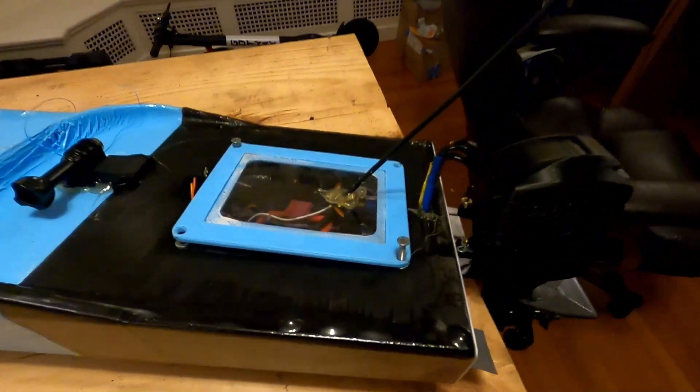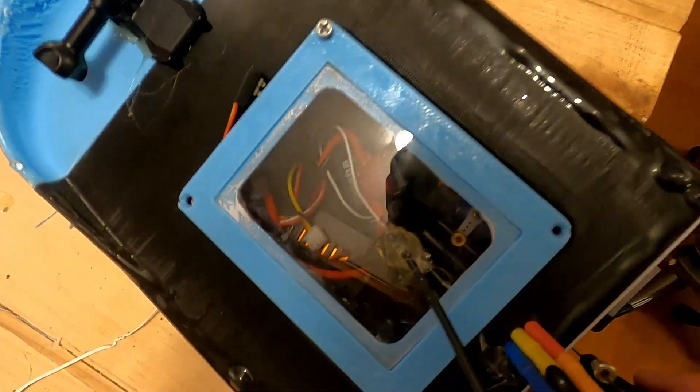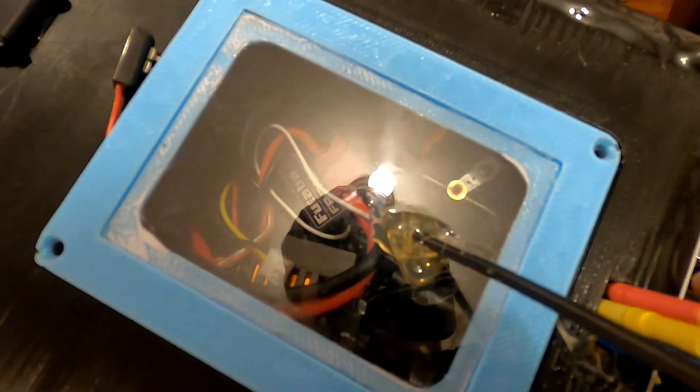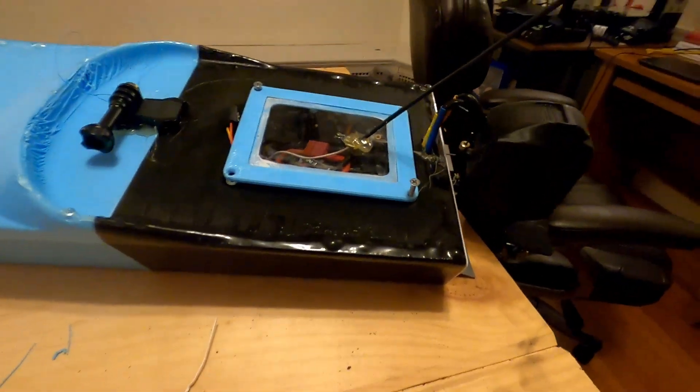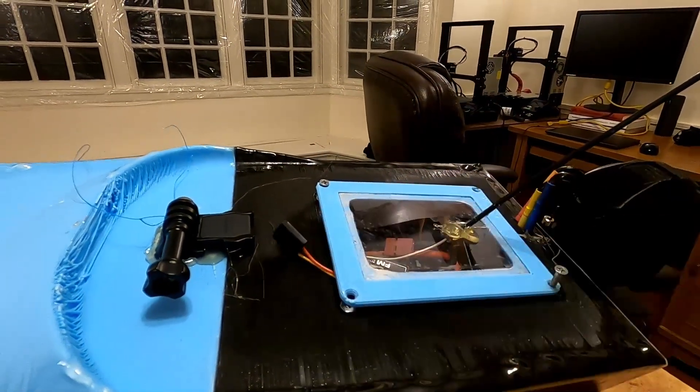This is the boat I've designed. It's about a 27 inch hull, fully 3D printed in three different sections. In there you can see all the electronics. You can see the servo horn. It uses only one servo to control the motor direction. I'll fire it up here — listen to this.